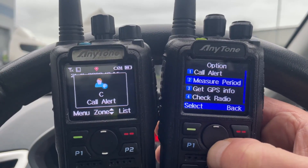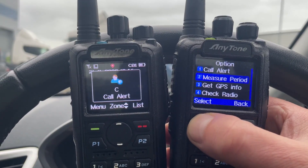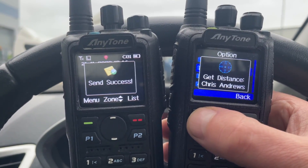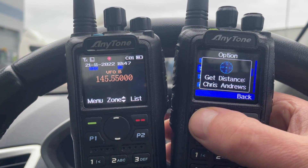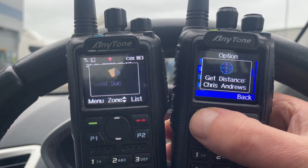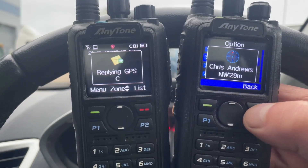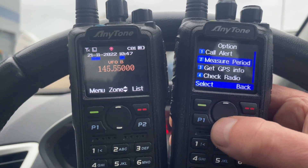I can measure the distance between me and the other radio. It's replying with the GPS information. It's sent. So it's come up with the answer 29 metres. We know that's wrong because I'm in the car, but it works. By the way, we're not using any hotspot — just two radios, not connected to anything, just in simplex mode.